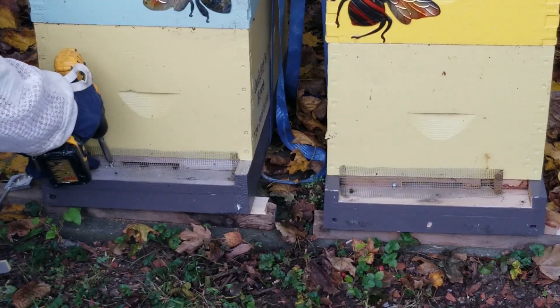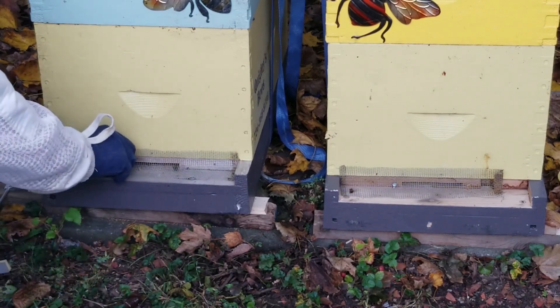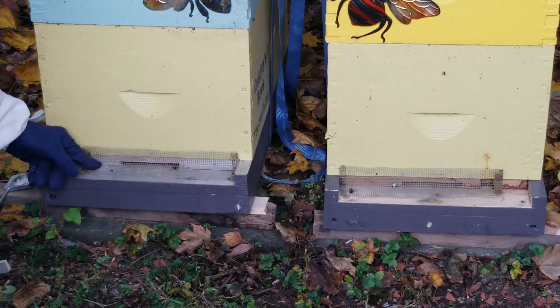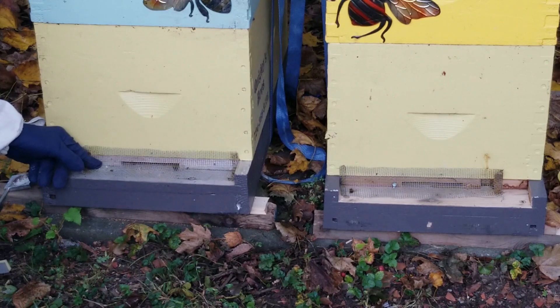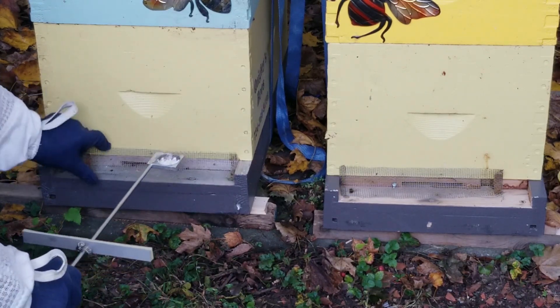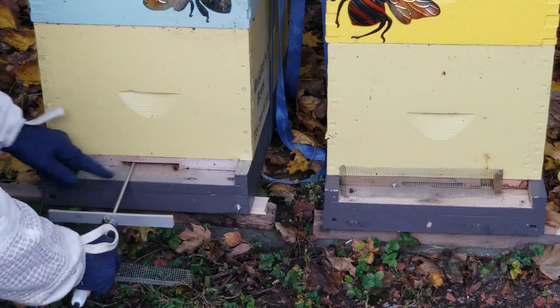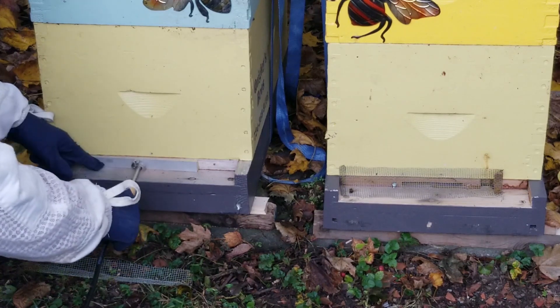A recent change in USDA regulations allows for oxalic acid to be used with honey supers on the hive, as long as you use a product with an EPA-approved label. Mann Lake Bee Supply carries a product called Api-Bioxal — I'll put a link for it in the description below.